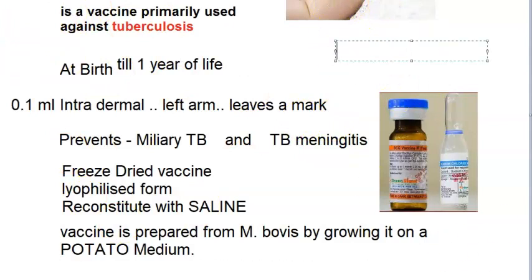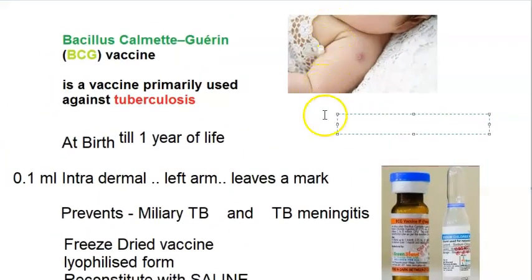This vaccination also has contraindications. If the person has AIDS, do not give it. If the patient is on steroids, or has measles, eczema, or pertussis — basically if they are immunocompromised — this vaccination is not advised. For clearing the MBBS exam, this much information is enough.